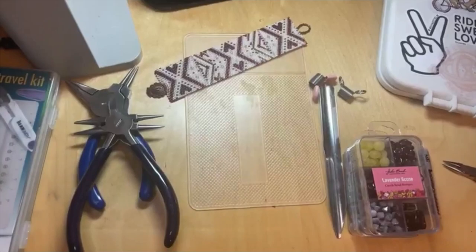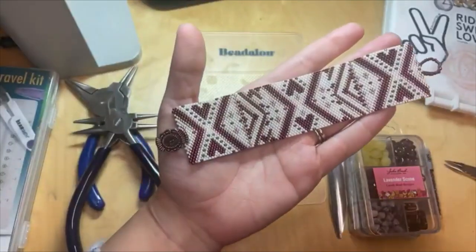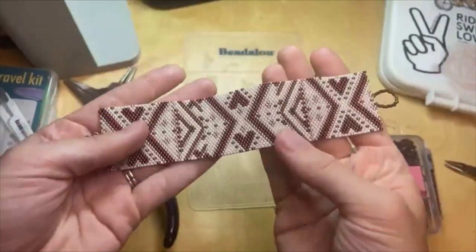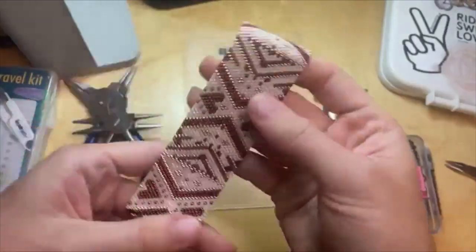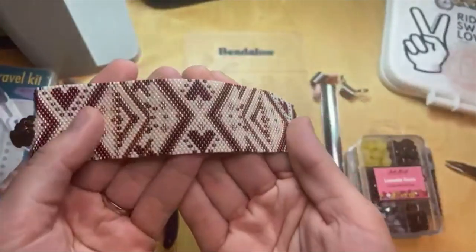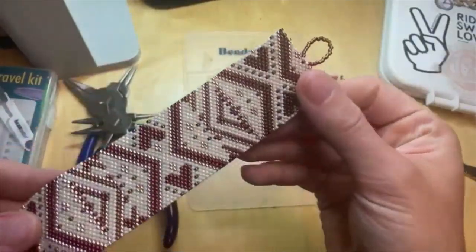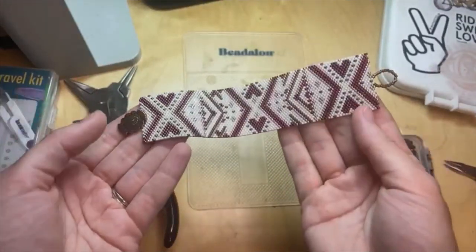Before we dive into the beading on the go things, we have a new Design Studio tutorial on the website now at Artbeads.com. I made this lovely little Valentine's Day peyote stitch bracelet. It's made with Toho Icos, which are precision cylinder seed beads — so wonderful to work with. I chose some subtle Valentine colors so you could wear this into Valentine's Day and beyond. Some darker red, some rose gold, some blush tones in there.